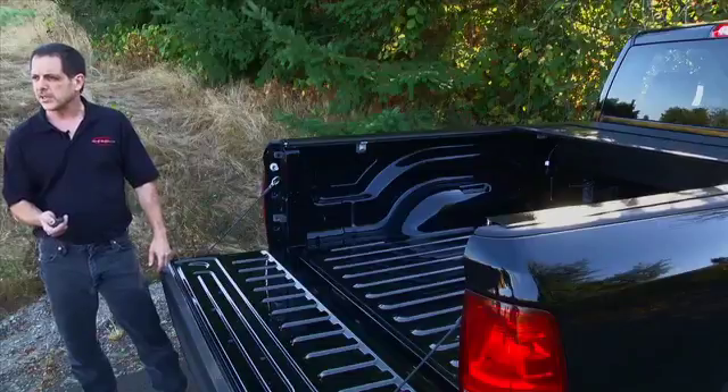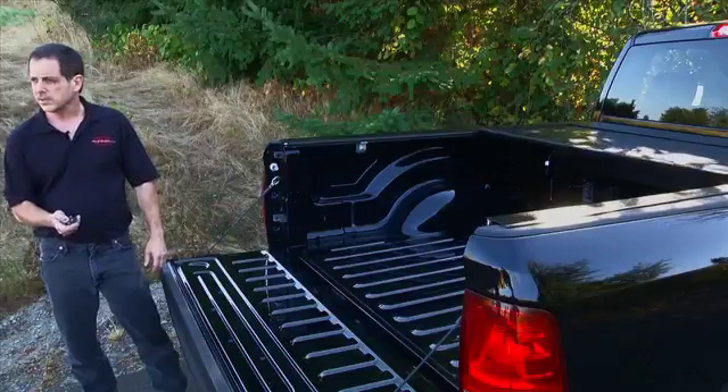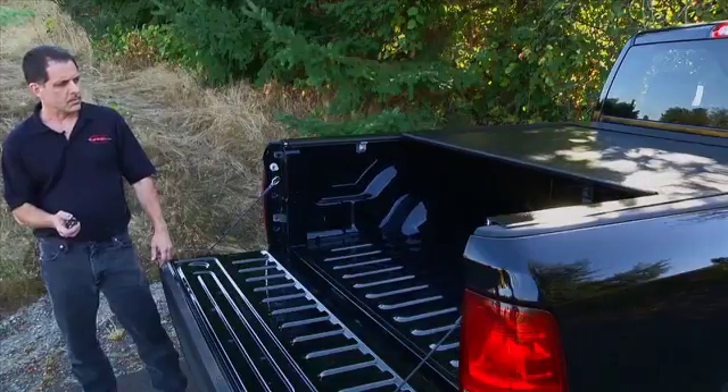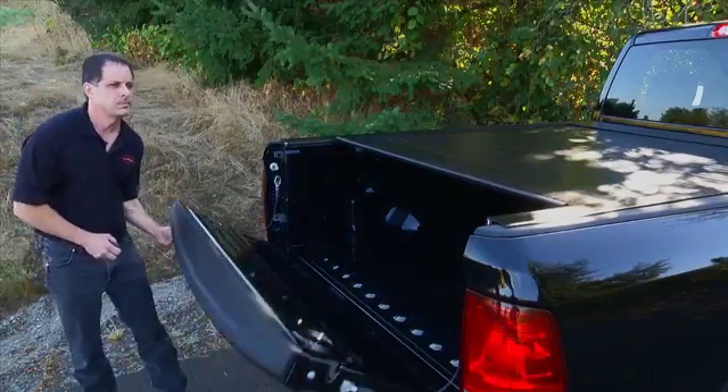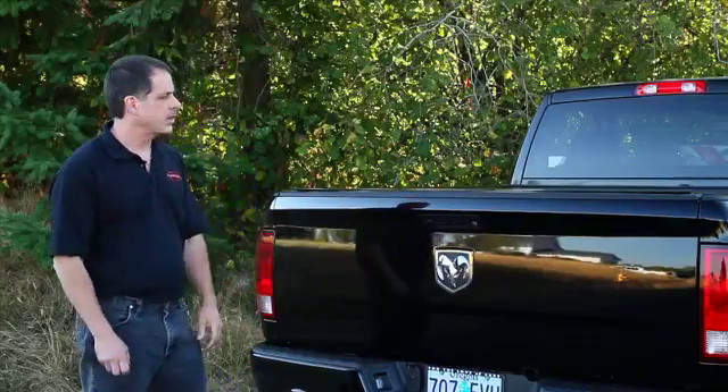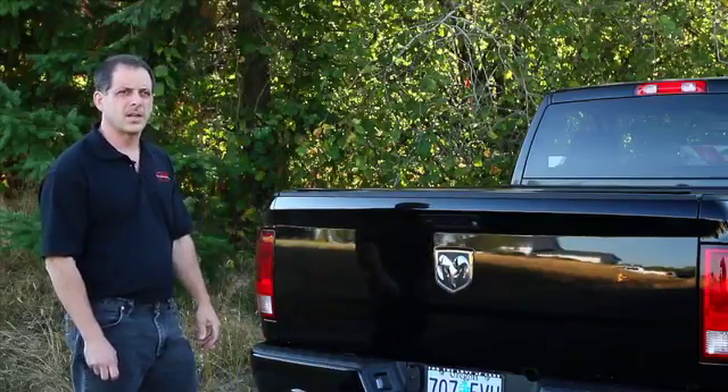Once you want to close it, push the button to close it and it electrically comes out all the way to the tailgate. Close the tailgate and you have a complete locking truck bed for your pickup truck.